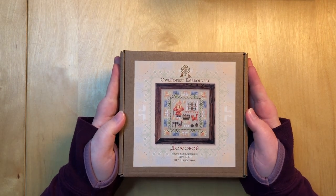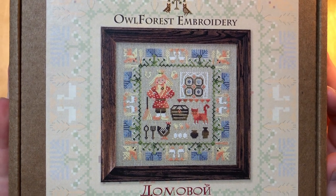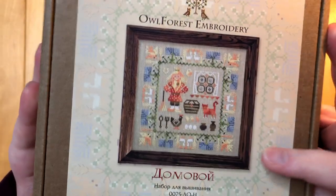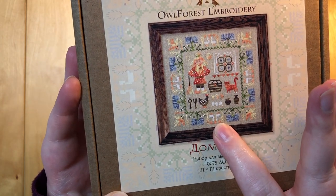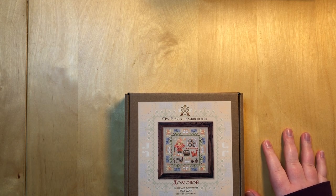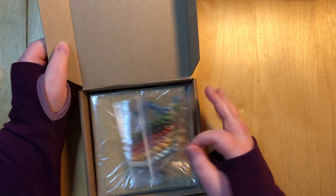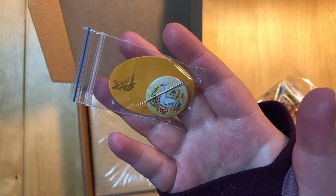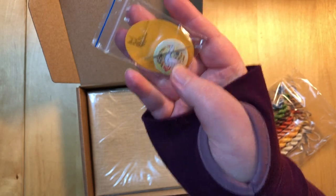Next up, same series, is House Spirit. He has a little straw hat, a little kitty, chickens, fiery-looking birds, and eggs at the bottom — possibly broken eggs with little chicks. I think there are also ducks or geese. There's a lot of detail in these paintings. The needle minder for this one is a duck, which is very cute. It always comes with a needle on top of the needle minder.